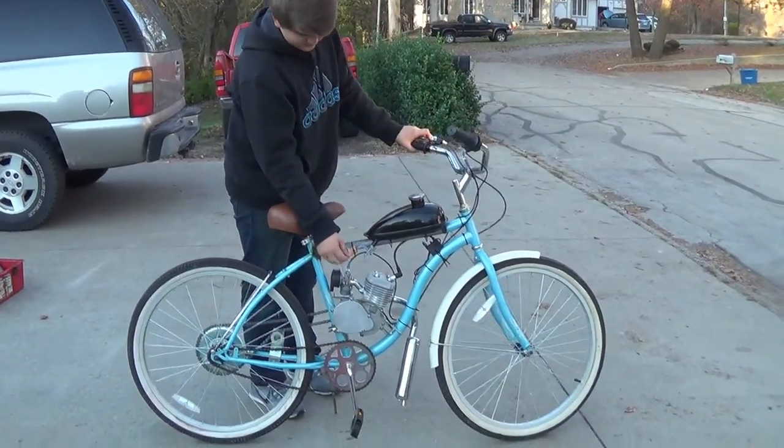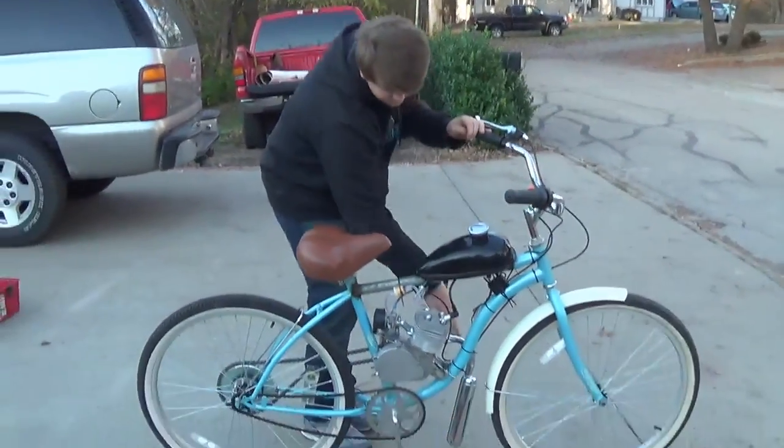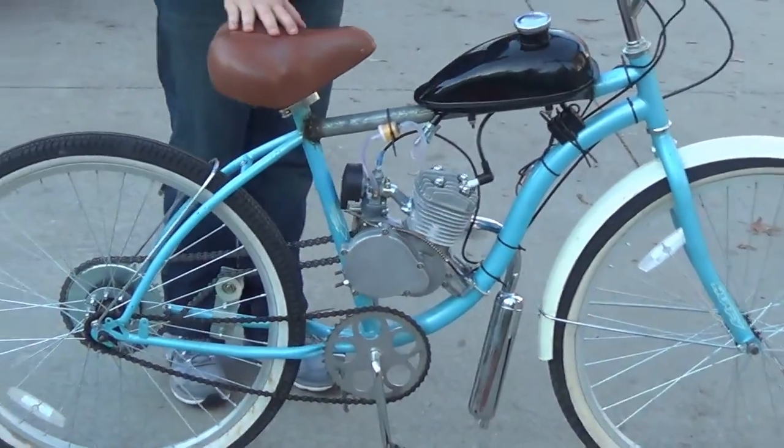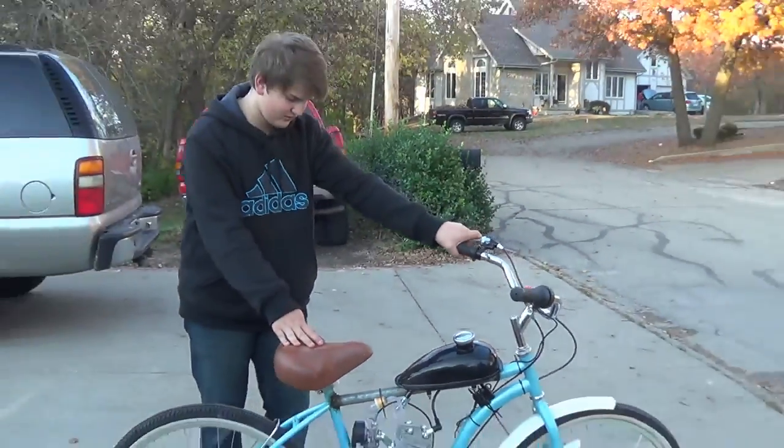We finished up everything. We got it all zip tied together. Off camera we did a couple of things, like mount the muffler and tighten up the chain. But now we're going to get it ready for the first test run and hope that it runs all right.